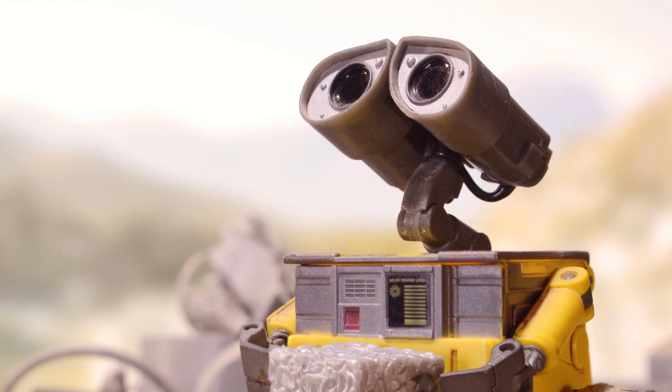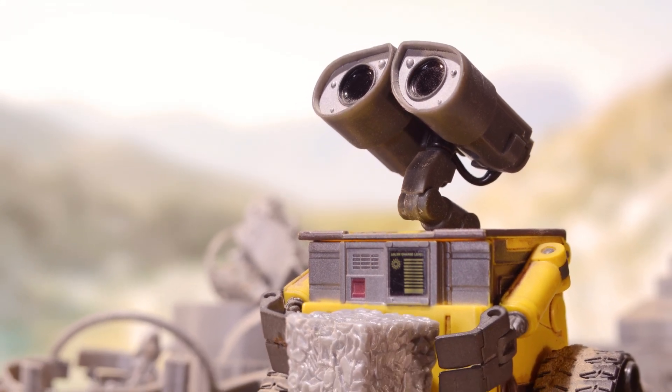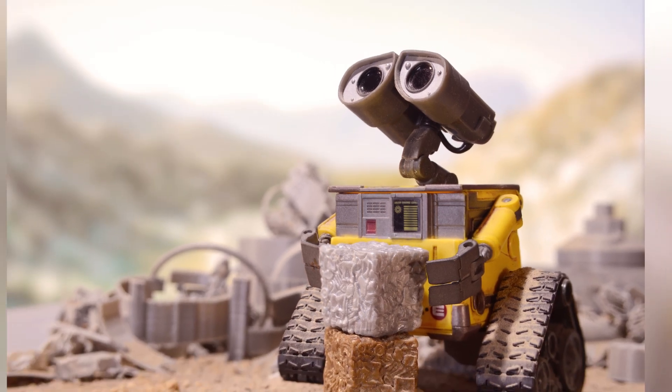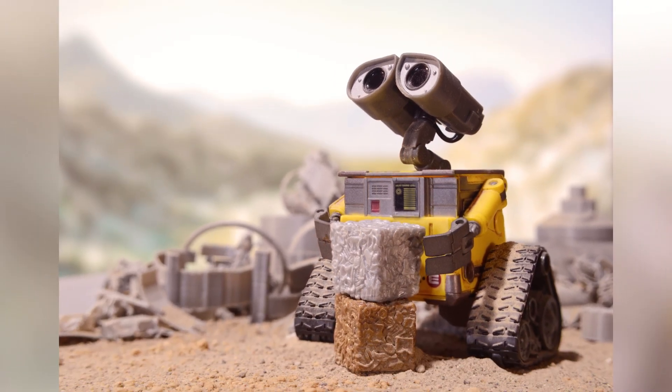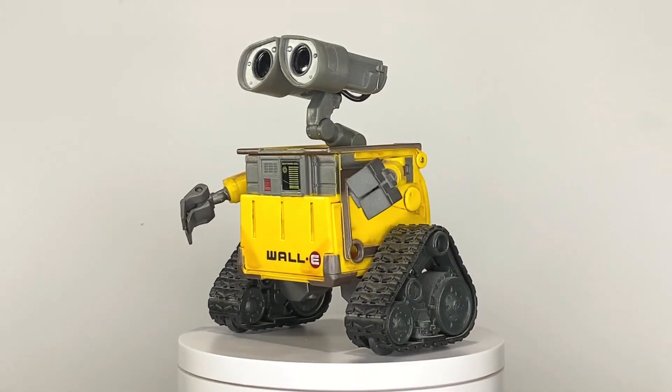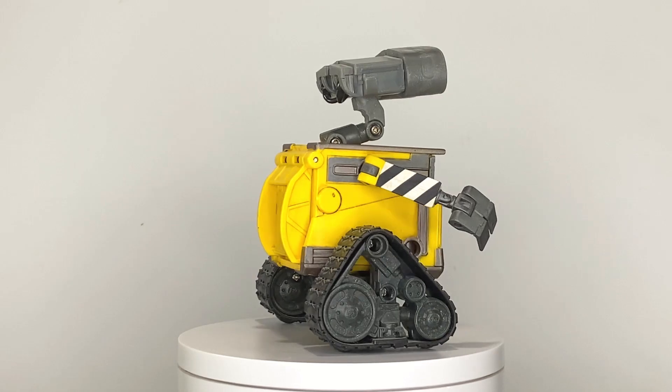Hello and welcome back to another behind the scenes toy photography video! This week I'll show you how to take a photo with all your leftover 3D printing scraps. I call this photo Wall-E. I'll also show you my editing process in Photoshop. For this shot I used the deluxe Wall-E action figure from Thinkway Toys.